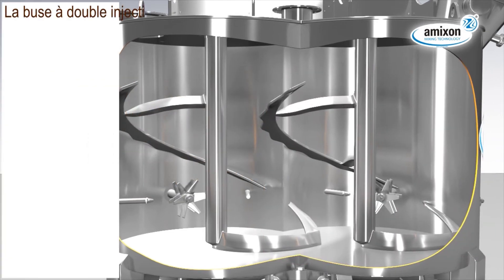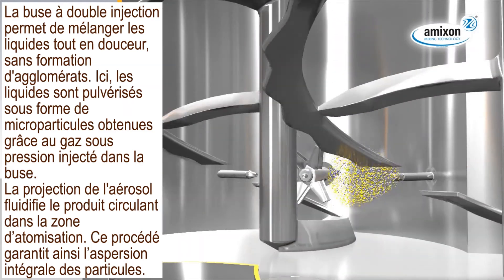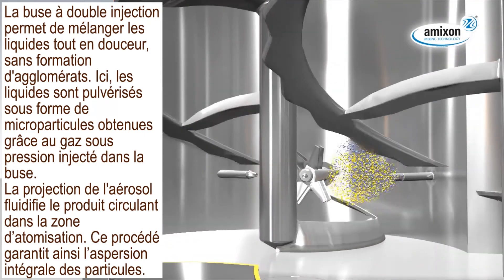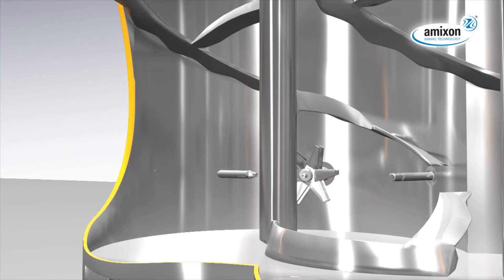The two-component nozzle offers a particularly gentle way to mix in liquids, avoiding the creation of agglomerates. The microfine atomization of the liquids takes place in the nozzle by means of compressed air. The emerging aerosol fluidizes the mixing goods passing the nozzle head, ensuring an all-round wetting of the particles.